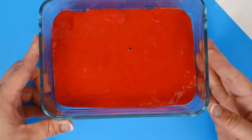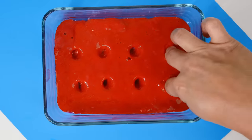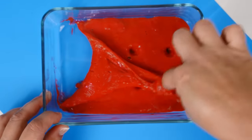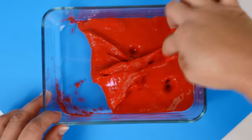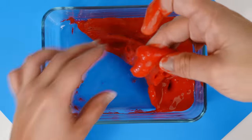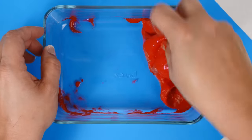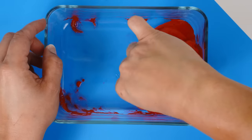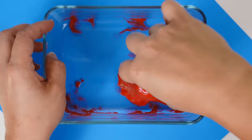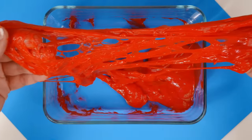Here's our toothpaste reveal from earlier — is it slime? Wow, it's kind of slimy and kind of gooey on top. I think it qualifies as a slime, but I'm not sure it's my favorite. There's a lot of separation in there.